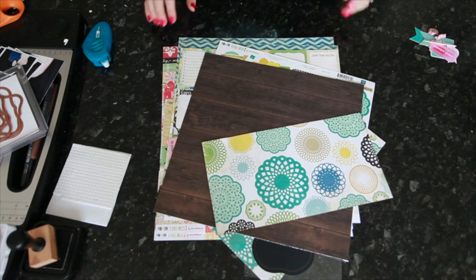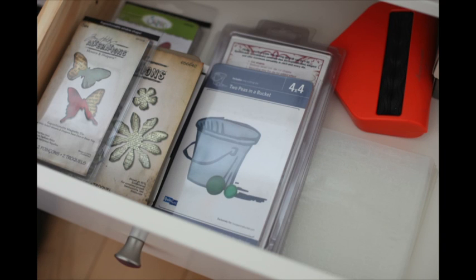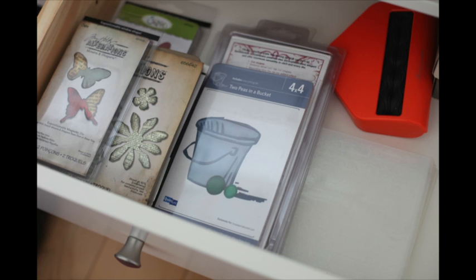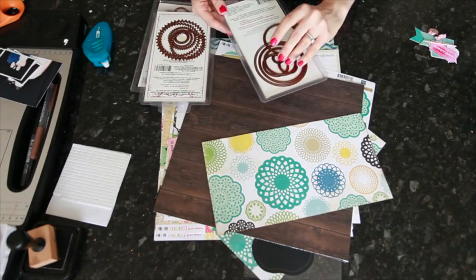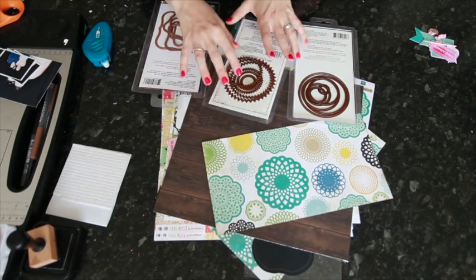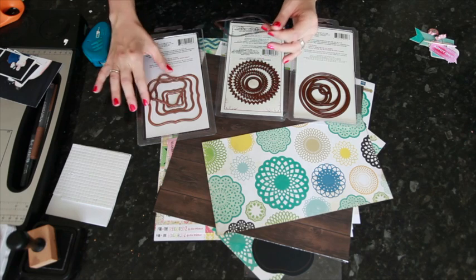I wanted to start by showing you my die cutting supplies. I really don't think you need lots and lots of dies to use them effectively. The best way is to look at what types of embellishments you really use — those are the dies you'll get the most for your money. I use three sets more than anything else; they're all nested sets with very plain designs. They are circles, pinked circles, and a scalloped square or label shape called Labels One.